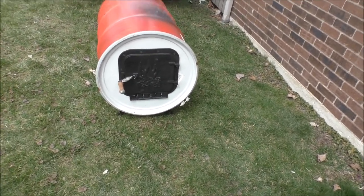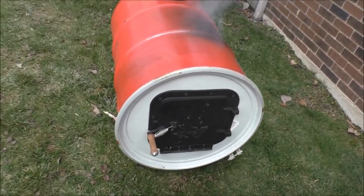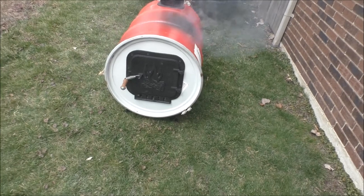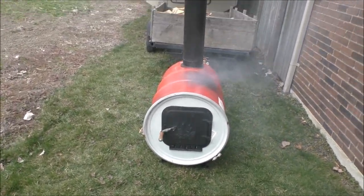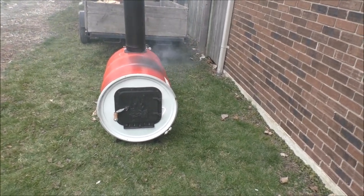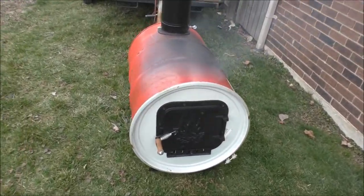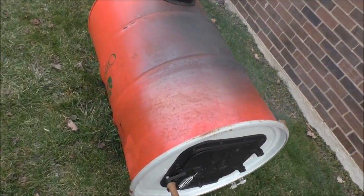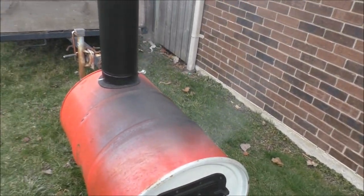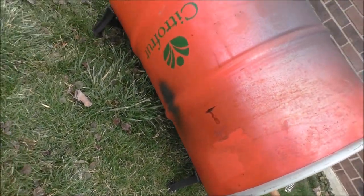I'm gonna have to leave it on full damper because it's got to get all this paint off of here. Can't really damp it down too much, that's for sure. That's it for now guys — smoky, smoky, smoky here for a while till all this paint's burned off. Another 20 minutes has elapsed. Starting to really go to town on the paint. The smoke has subsided a bit — looks like it's mostly doing the top at the moment, working its way down.